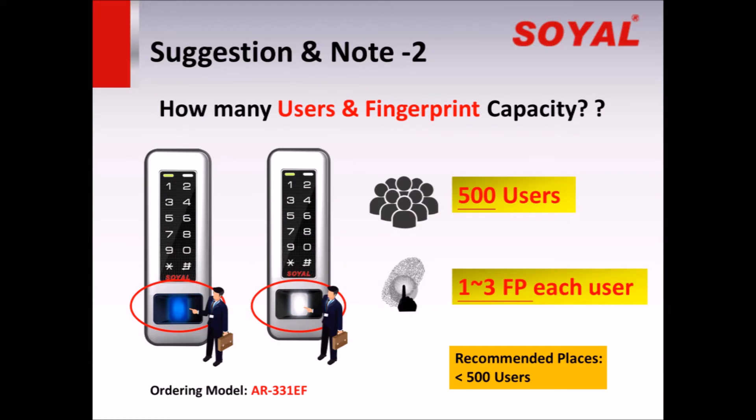Suggestion and Note 2: How many users in fingerprint capacity? The new controller 331EF allows 500 users, and each user can select to enroll 1 to 3 fingers. We recommend clients to sell the new 331EF in small and medium offices and places.